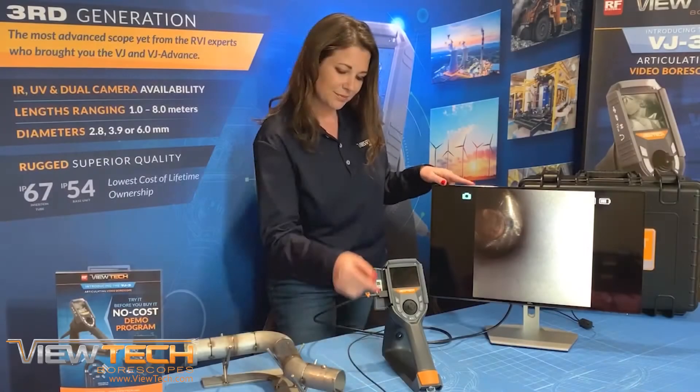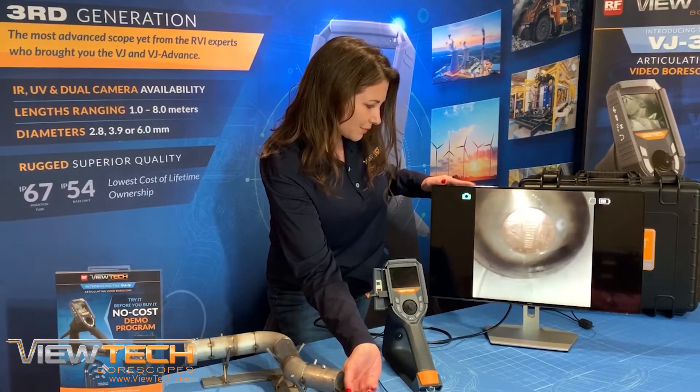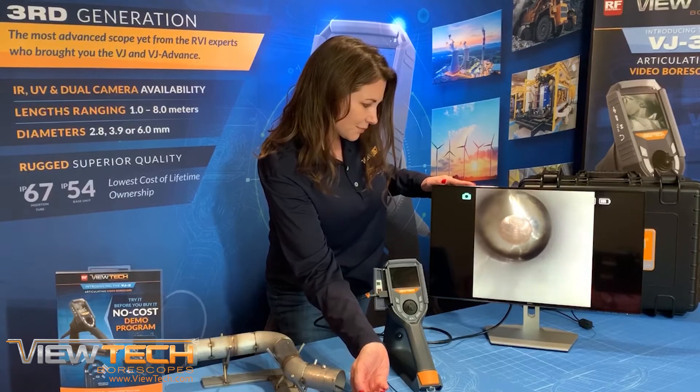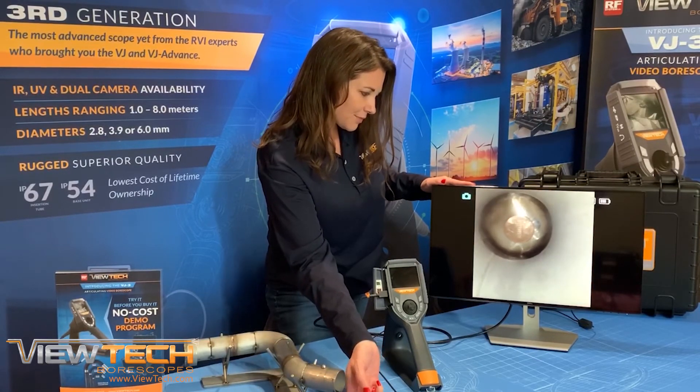To display real-time inspection footage on an external monitor, connect the AV or HDMI cable to your VJ3 Video Bore Scope and then connect the cable to the monitor. The image will display on the external monitor.